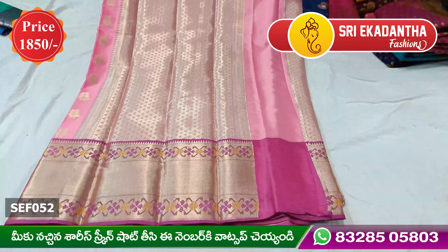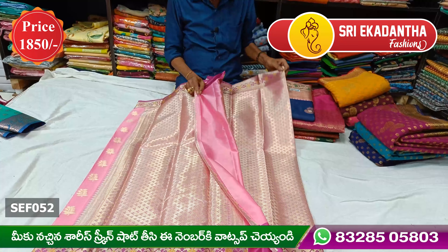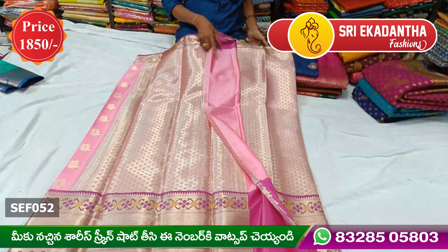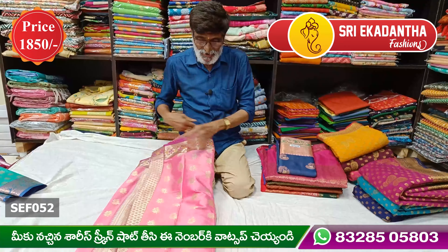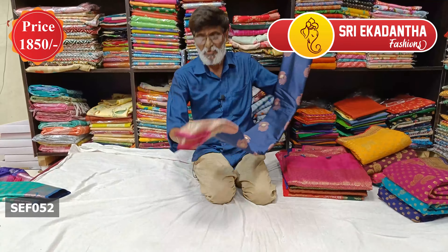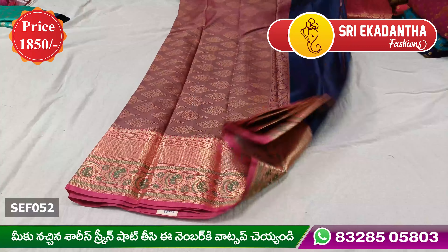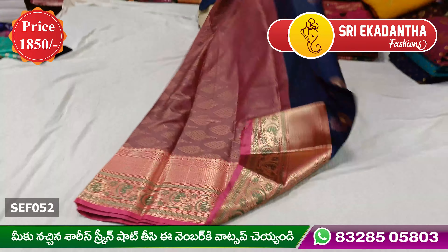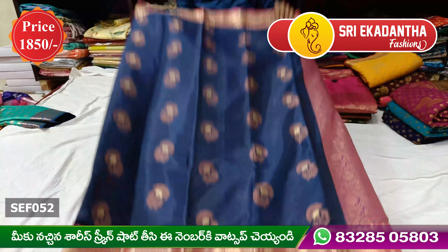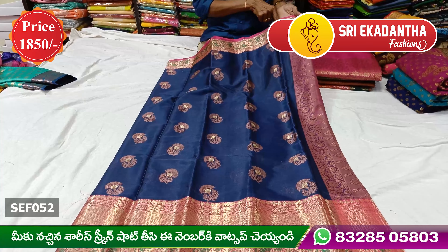The design features a rich, big, small-tree motif. This is a navy blue design covered with a small motif. It also has a big design element.